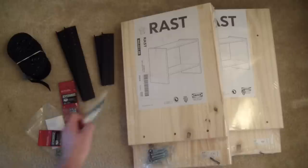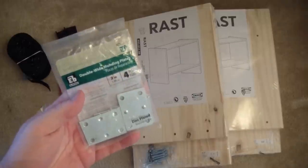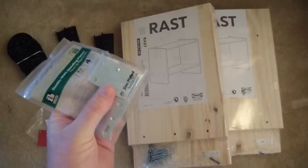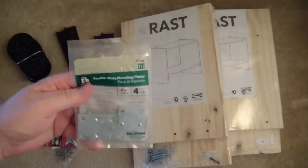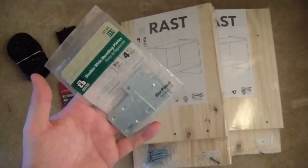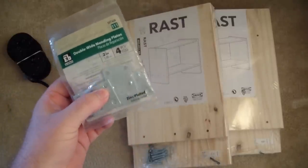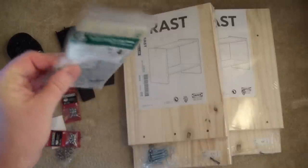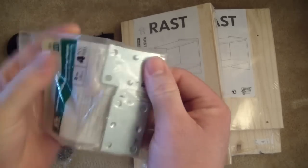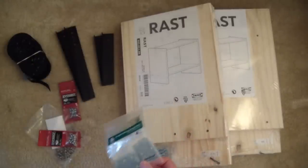You'll also need these 2-inch double-wide mending plates. You can find these in the fencing section of Home Depot — they're basically used to make a butt joint out of two pieces of a 2x4 when you're building a fence. You can also find something similar in the framing department of hardware stores. It's just a plate with four holes in it, and that's what you're going to use to screw one rack to the other.